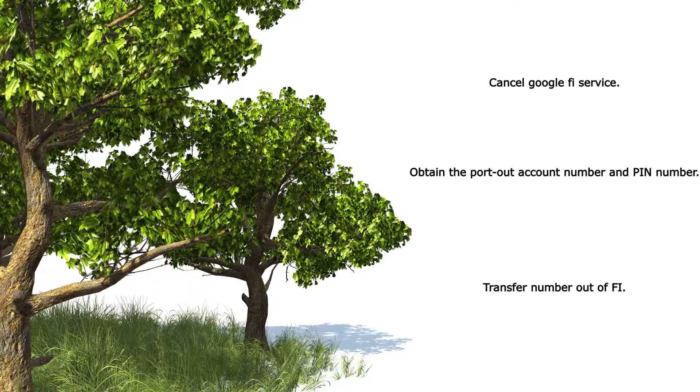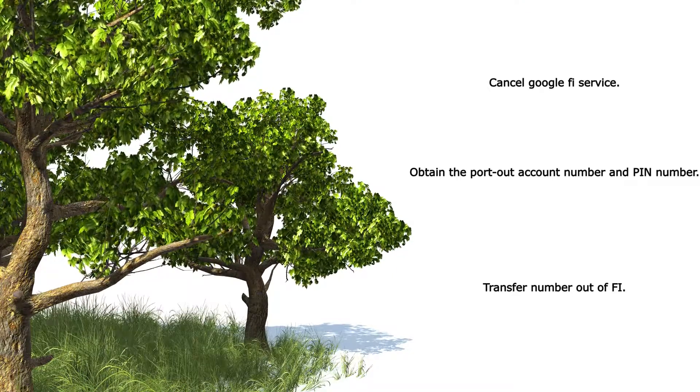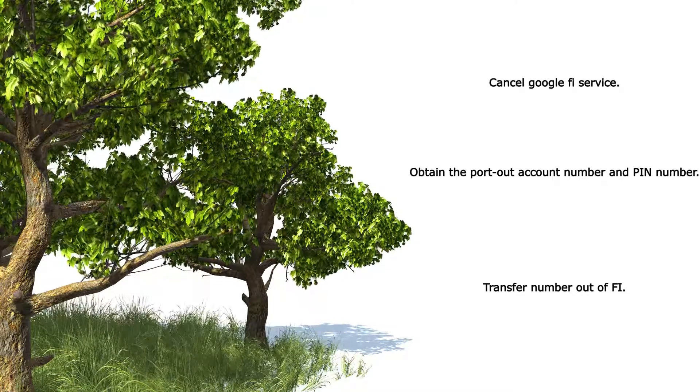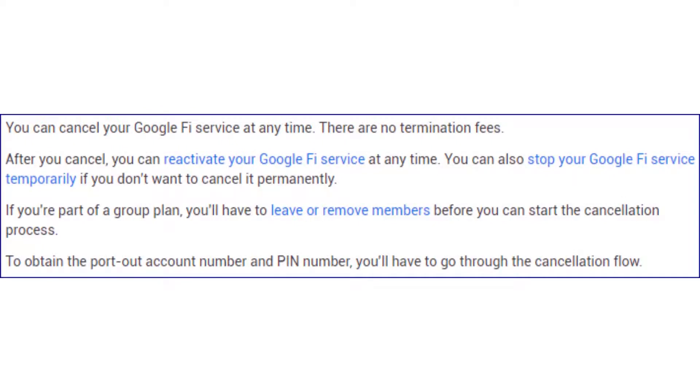Cancel Google Fi service. Obtain the port out account number and PIN number, transfer number out of Fi. You can cancel your Google Fi service at any time. There are no termination fees. After you cancel, you can reactivate your Google Fi service at any time. You can also stop your Google Fi service temporarily if you don't want to cancel it permanently.